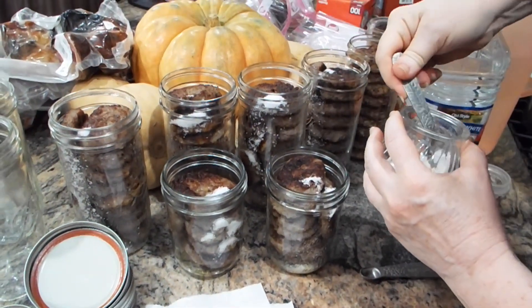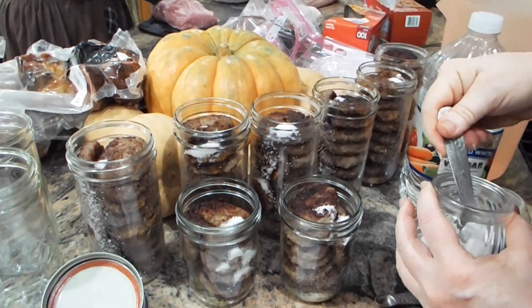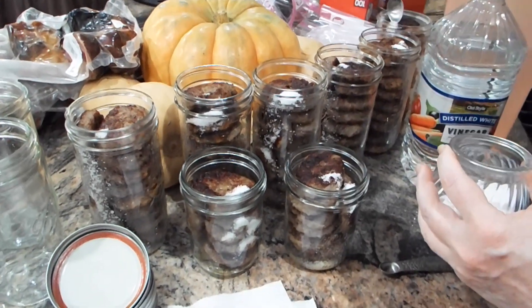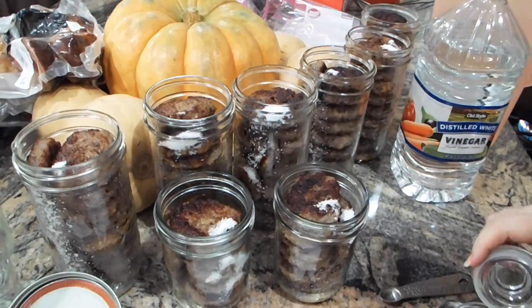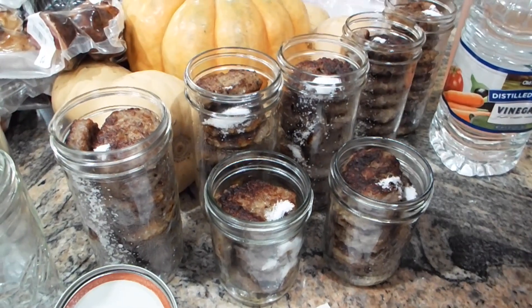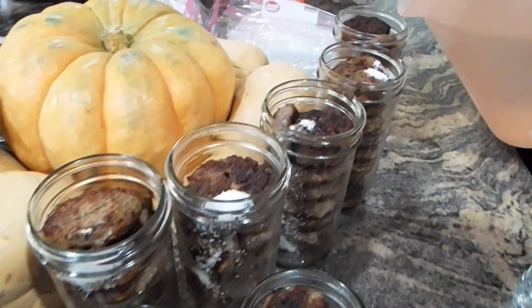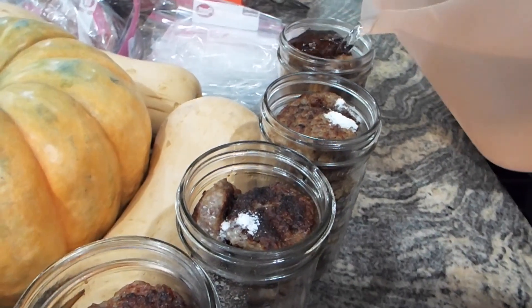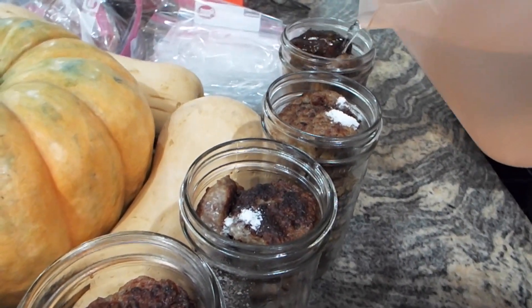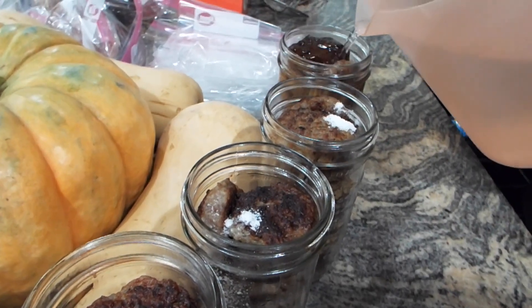In the background, my daughter is actually cutting up the pork loin into cubes for me. The next step is to fill the jars with water.